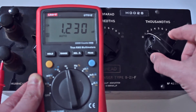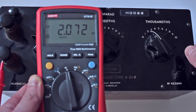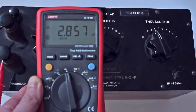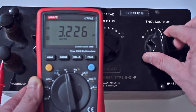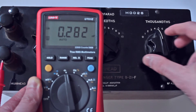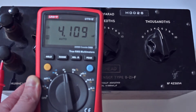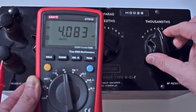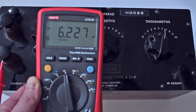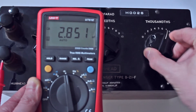So we've got 1.2 nanofarads on there. 2.2. 3.2. This one doesn't seem to be working — maybe if we just wiggle it a little bit. There we go. I don't think the contact's working properly there. 5. 6. And 7's not working — let's just wiggle it a little bit.